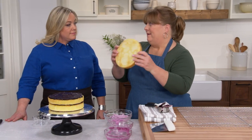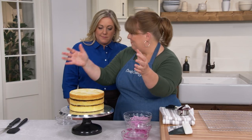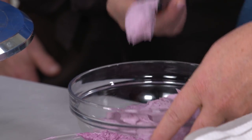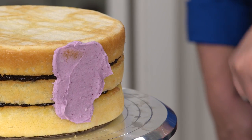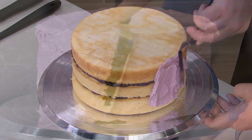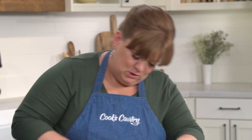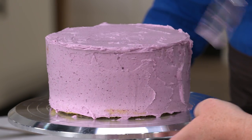For our third layer, I'm inverting the cake so we have a perfectly level top. Now it's time to frost. We'll put a nice thin crumb coat on — the purpose is to capture all the crumbs and encase them in that first layer of frosting. I like to do the sides first; it doesn't have to look pretty, just a thin layer all around. Once the whole cake is covered I'll scrape off the excess, then do the top, and we'll put this in the refrigerator for about 30 minutes to set the frosting before we finish.